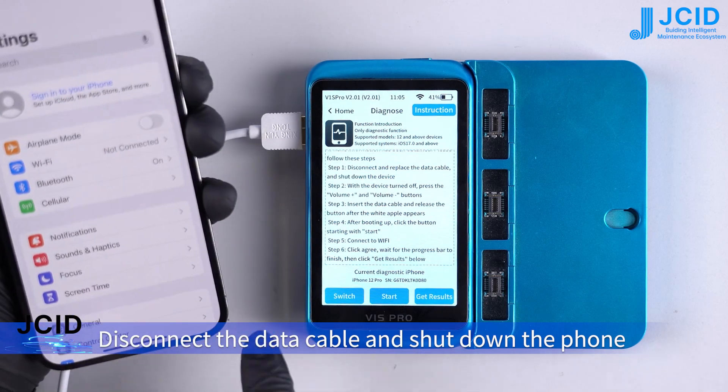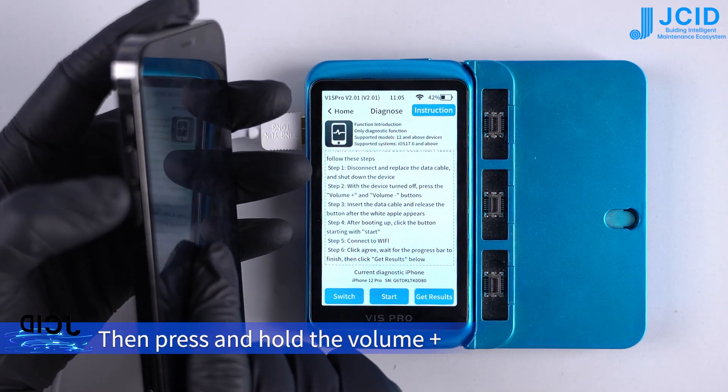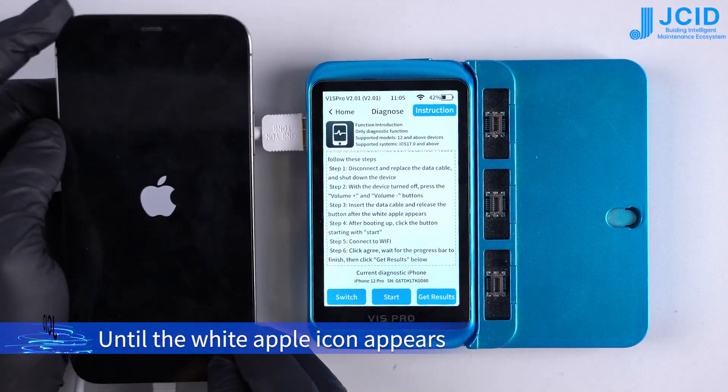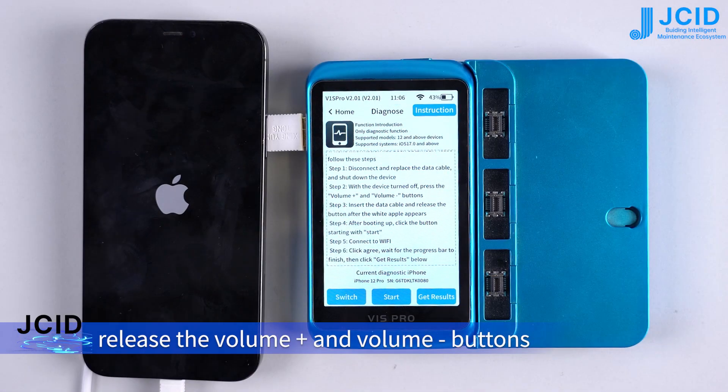Disconnect the data cable and shut down the phone. Then press and hold the volume up and volume down buttons to boot up the phone. Connect the phone to the V1S Pro until the white Apple icon appears, then release the volume up and volume down buttons.